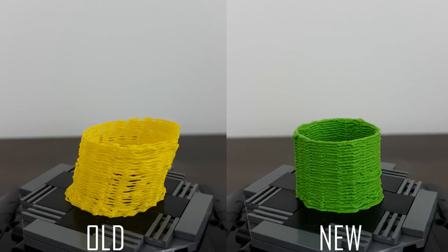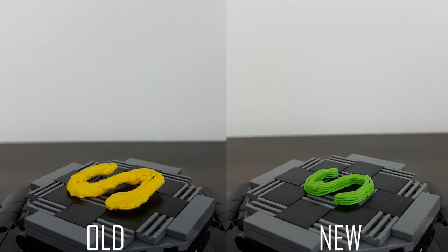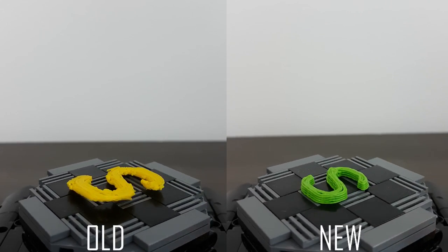After two years of wanting to make a working 3D printer, with a lot of fails, testing and moments of happiness, I can finally say I made a working 3D printer from Lego.